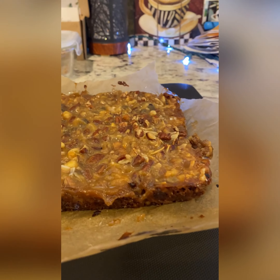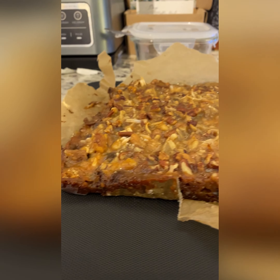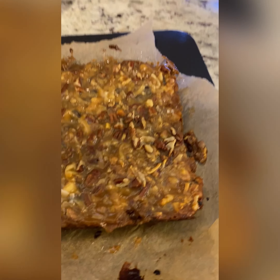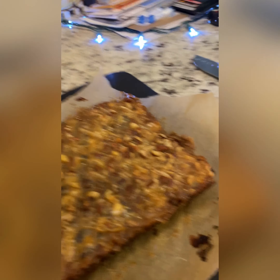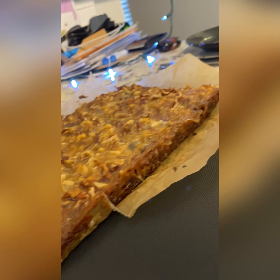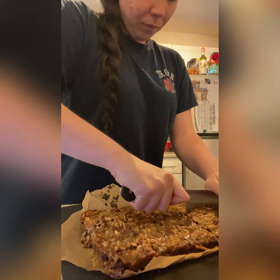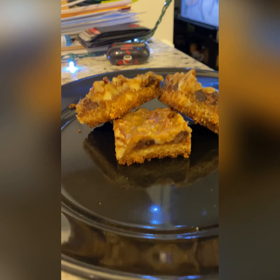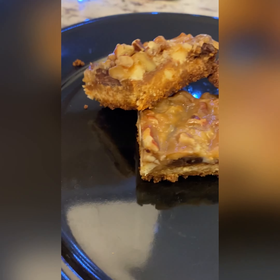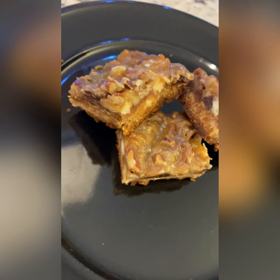So let's get into the recipe. I just want you guys to see that crust, that shine from the caramel. Wow, guys. Oh my goodness. These look amazing, I cannot wait to try one.